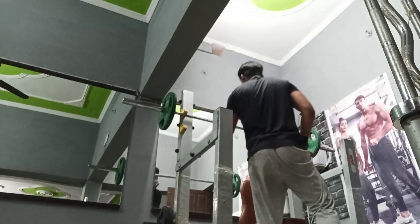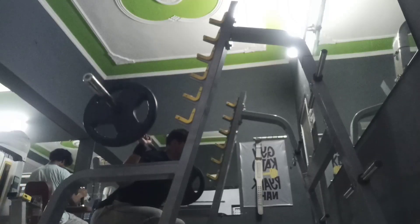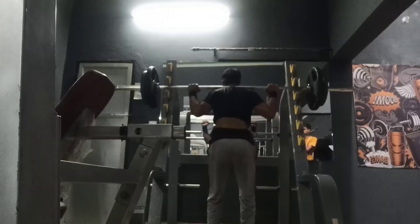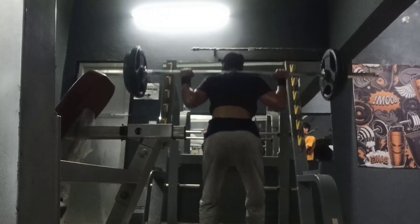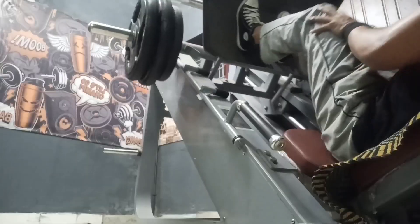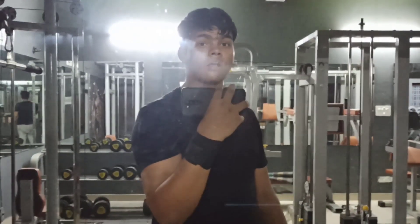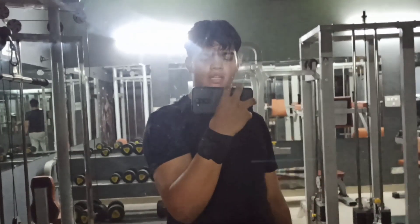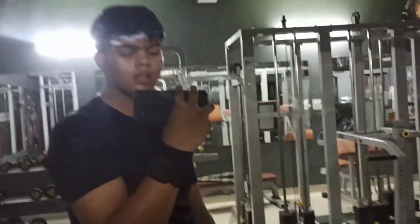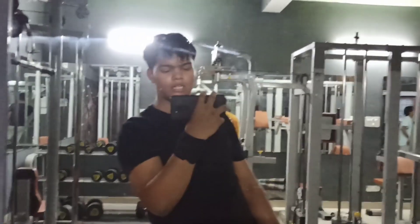Let's take a look at our shoulder work. I am wearing a military belt. I will do this, then relax and walk. Here we have our leg and shoulder workout done. We will go home, rest, and plan what to do on the next forward day. Let's go.